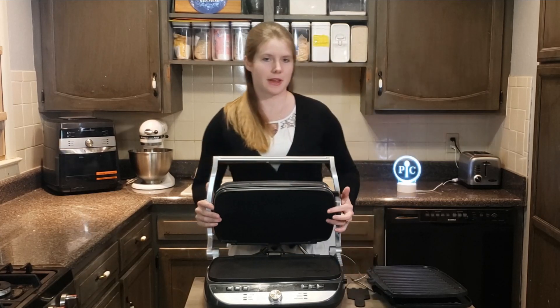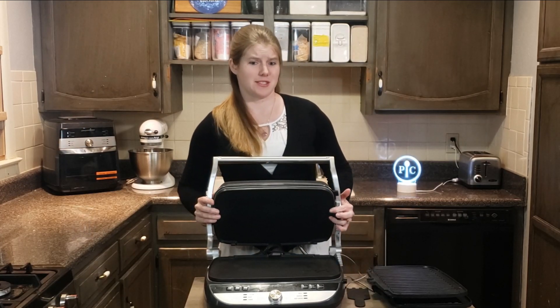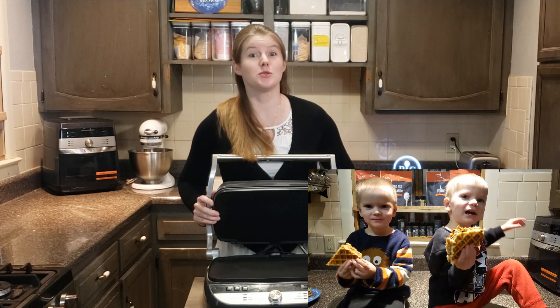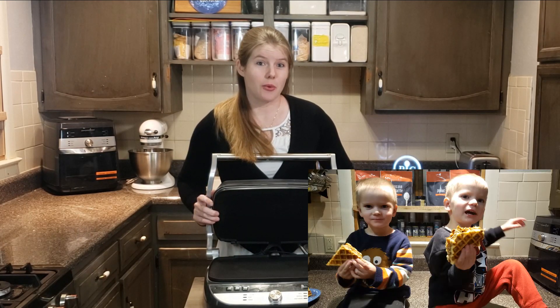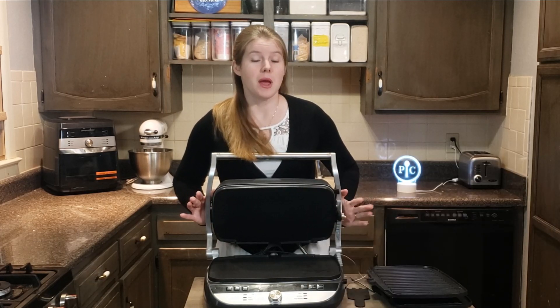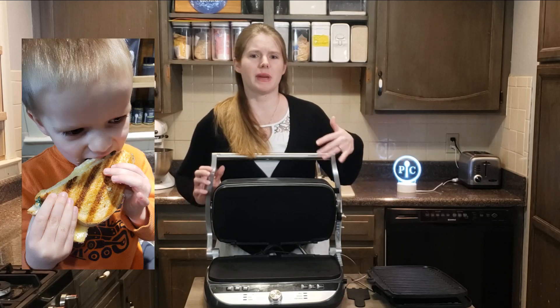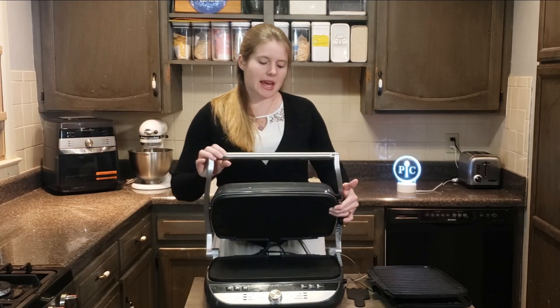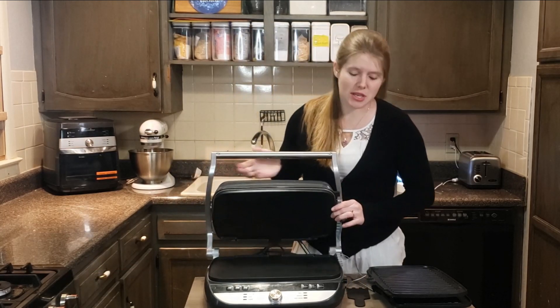We've made a lot of things on here — buffalo chicken waffles, which are really good; cornbread waffles, which were wonderful; paninis; steaks; and breakfast items. There's really a wide range of what you can cook on it.